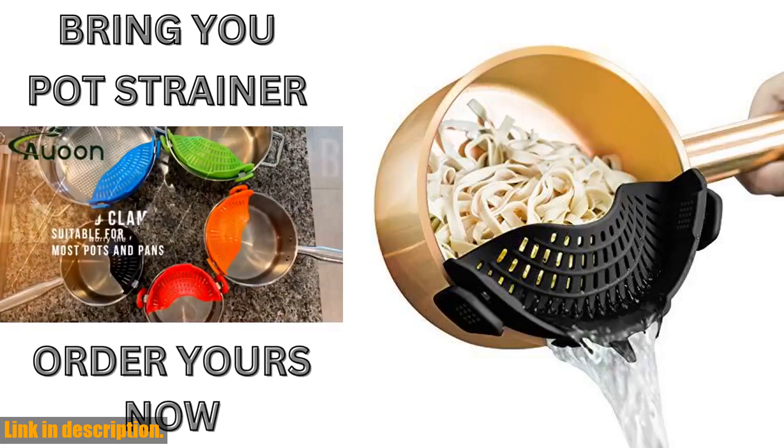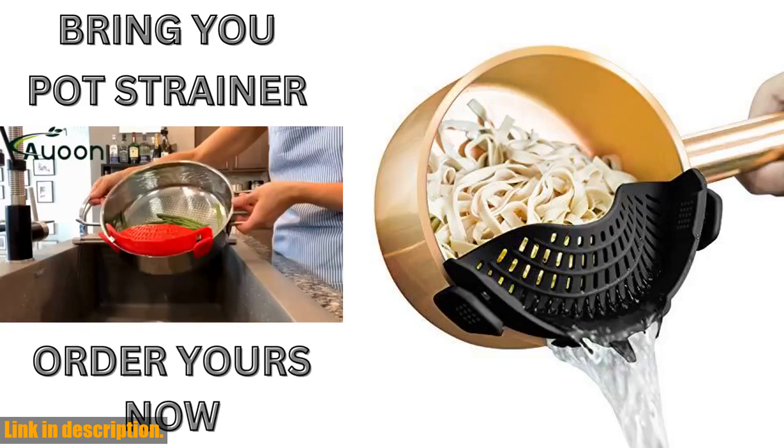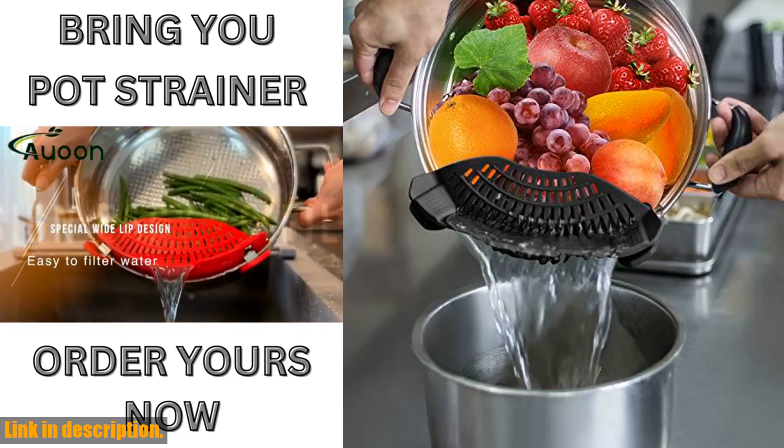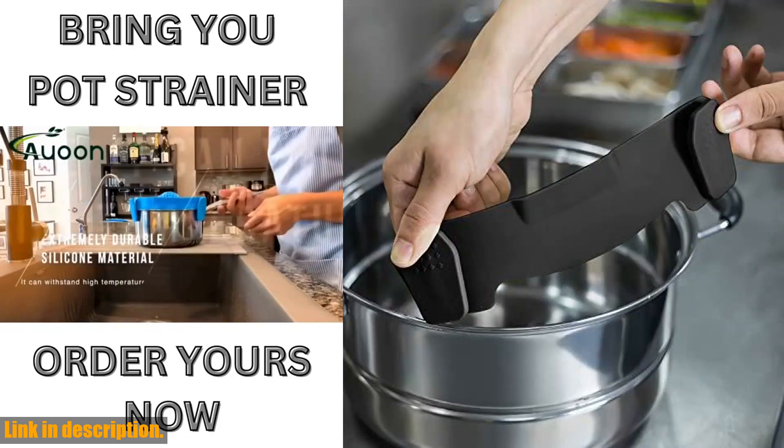Today, we're talking about the Aoun clip-on strainer silicone. This little kitchen gadget is a game changer when it comes to cooking pasta, straining fruits and vegetables, and so much more.